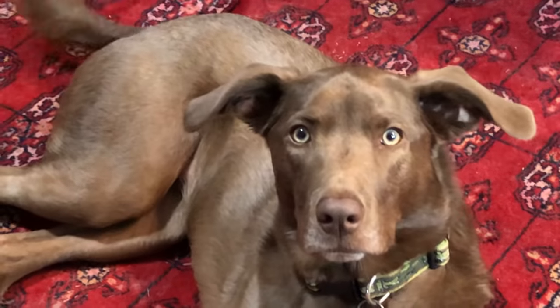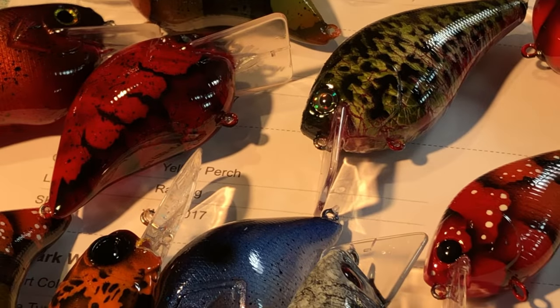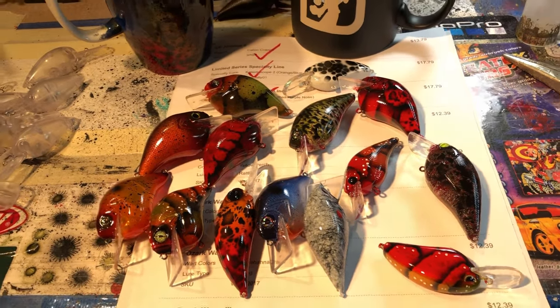Good morning, everybody! Happy Monday. All right, what do we have to show you guys today? Good bit of stuff — got about 14 pieces or so to get through.